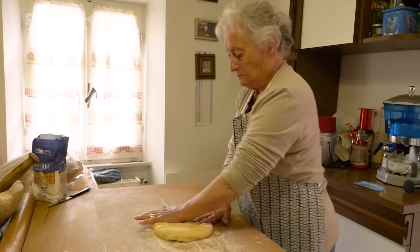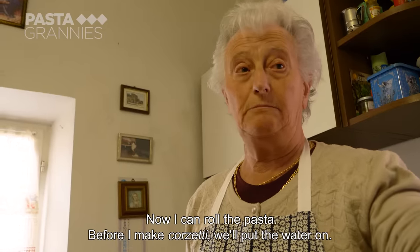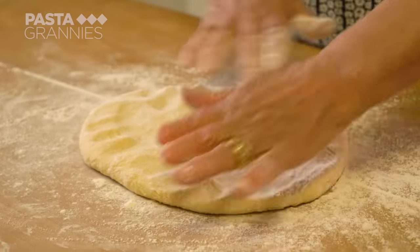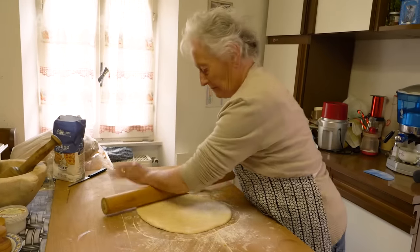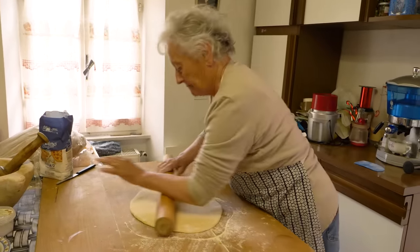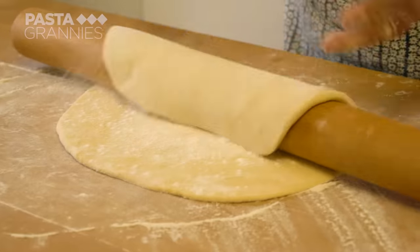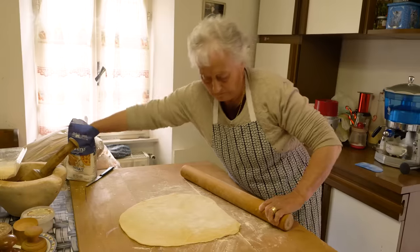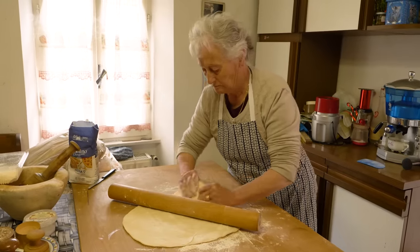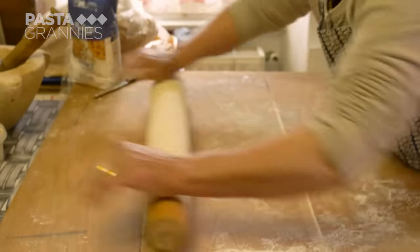The pasta has now relaxed. Enza keeps the board and the pasta well floured, and rolls it out to about two to three millimetres thick.